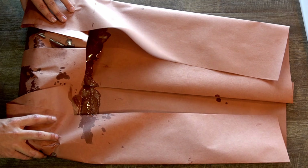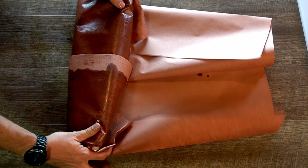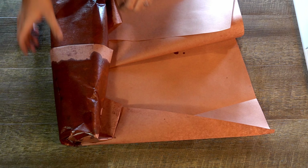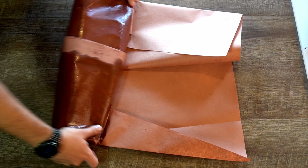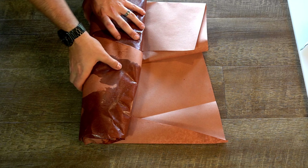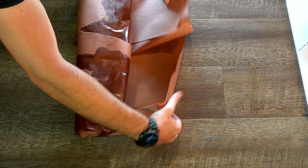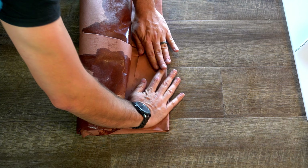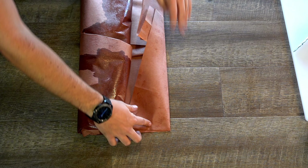Push down on those creases, then fold over at least twice so the meat is facing up again. With that very end piece, fold it over, then fold your ribs over one more time so they are meat-side down on top of the last crease.